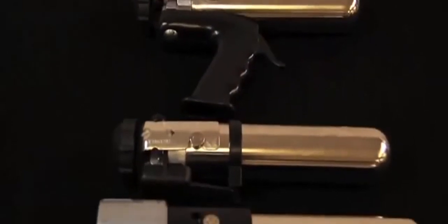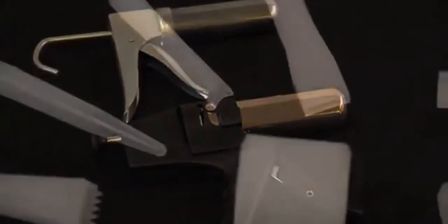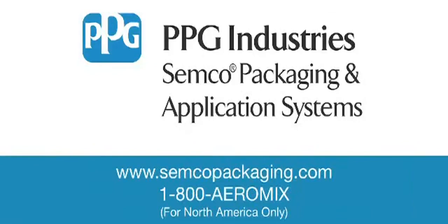All of Semco's dispensing guns displayed in the video are available through our global application support network. For more information, please visit our website at www.semcopackaging.com, or call 1-800-AROMIX, or contact your local Application Support Center.